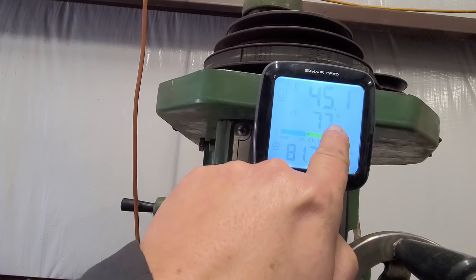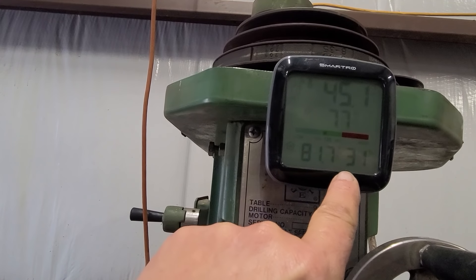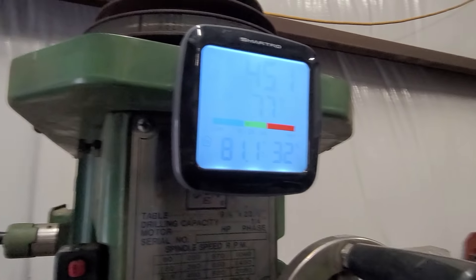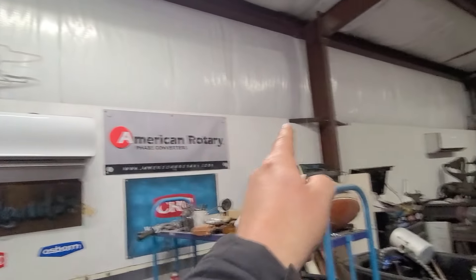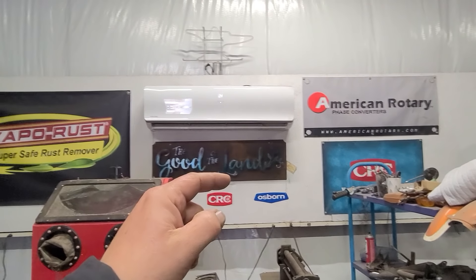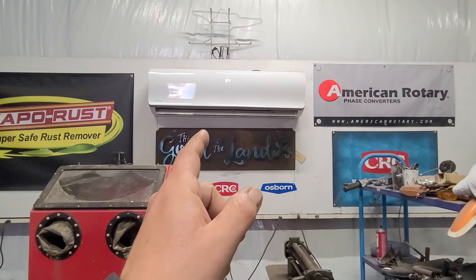Okay, 45 degrees outside with 77% humidity, 81.7 inside with 32% humidity. Fantastic. Thank you, Mr. Cool. Yep, that's that unit running and that unit running. I cranked them up to 84 degrees just to show you guys the temperature differential. I got a warm shop during winter and a cool shop during summer. As always, I got links in the description if you want to heat or cool your own shop. Check out Mr. Cool.